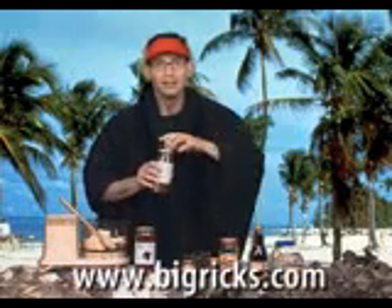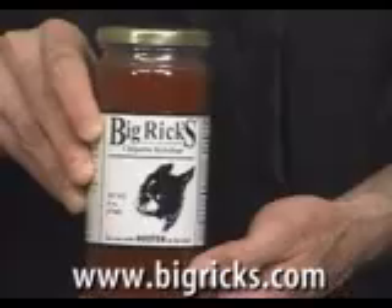This is our Big Rick's Chipotle ketchup — it's fantastic. About a half a cup. Add that.